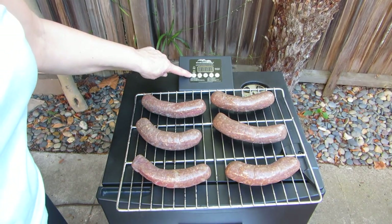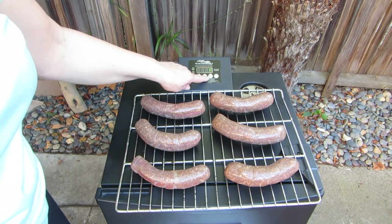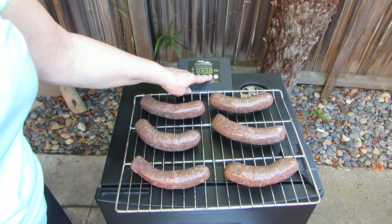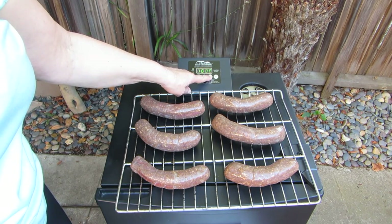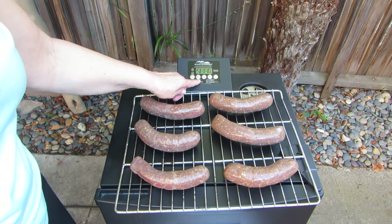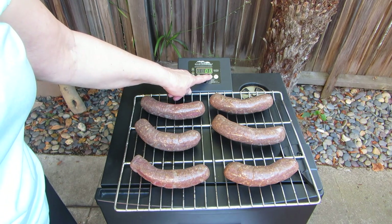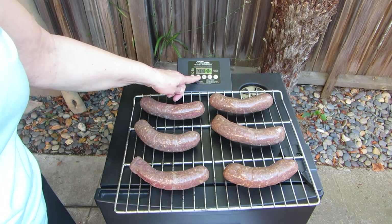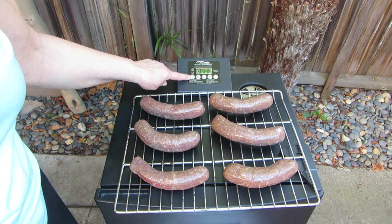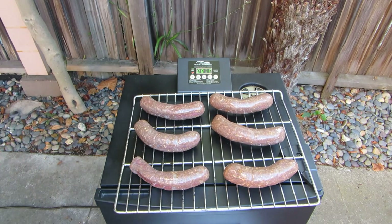When you go to turn it on, simply hit the on button and set your temperature. I'm going to do these at 200 degrees. You just push the plus to go up where you want it, or down if you go too far. Then you push set again. Then you need to set the time or it won't stay on. It won't start to preheat, so I'm going to put it a little longer — about two to two and a half hours — just to make sure it stays on.